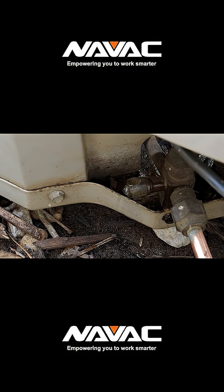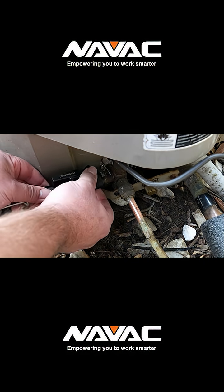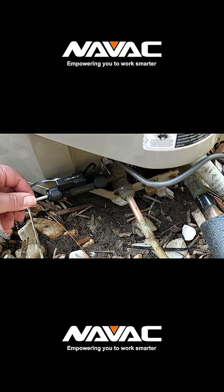Once we've verified the leak, we can go ahead and mount the VCRT right onto the service port. A key tip: it's important not to over-tighten it. If you crank it down too hard, you can compress the rubber O-ring, which actually makes it harder to extract the valve core.